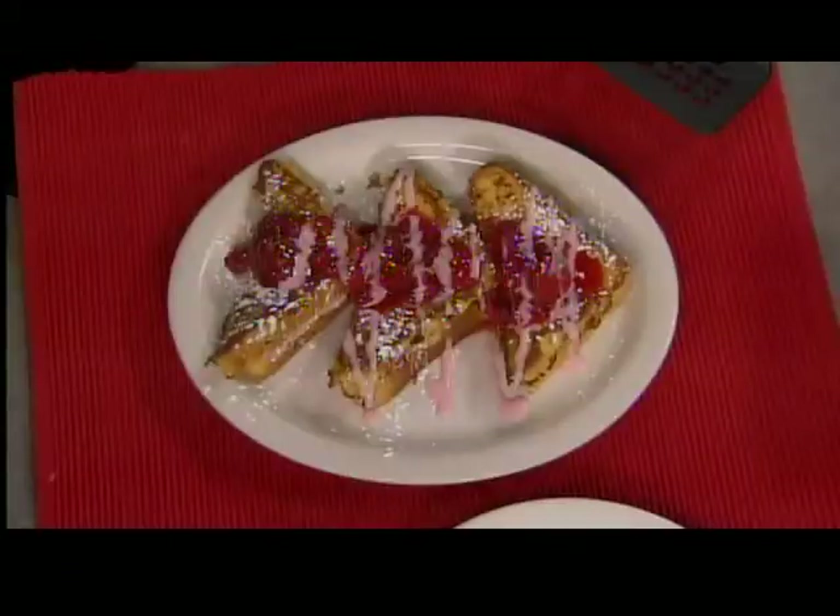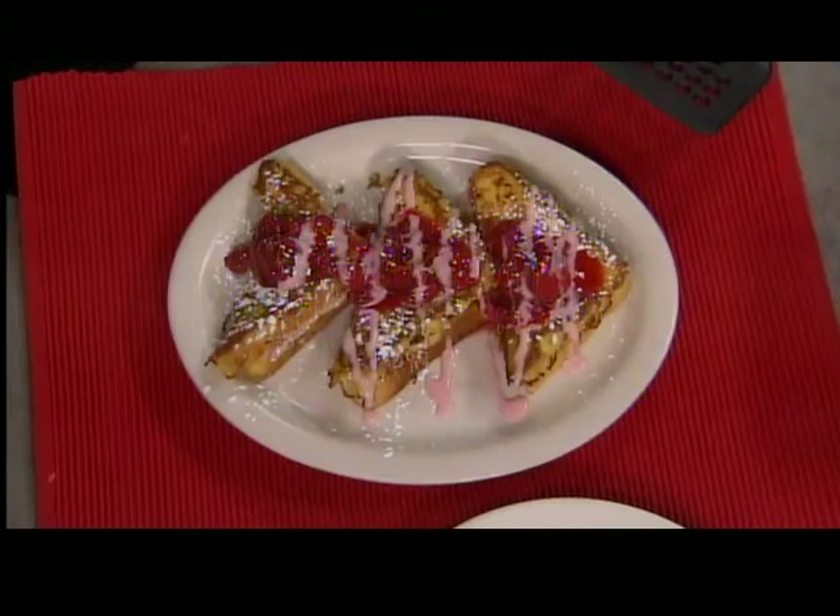Strawberry stuffed French toast. Coming up next in our next hour, we're making a massive omelet — it's huge, like seven pounds. You won't want to miss it.